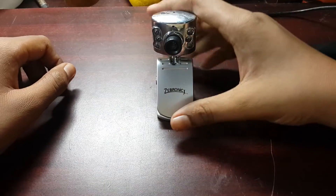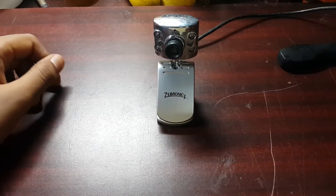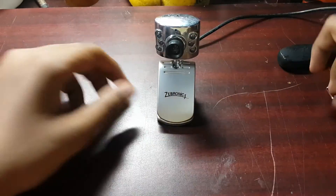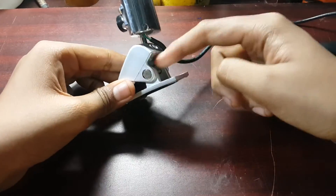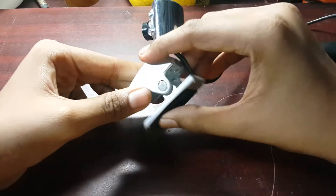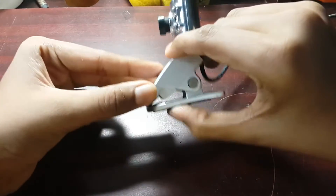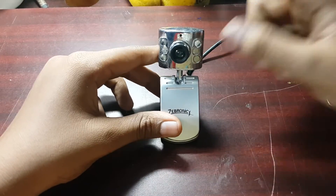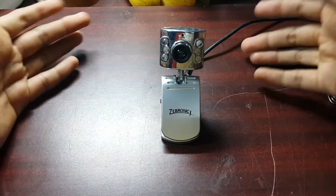We are done — sorry about that last bit. The spring popped out and I couldn't get enough pressure to fix it between the two clip things, so now it's a little loose and doesn't spring back to position. But other than that, the camera still works.